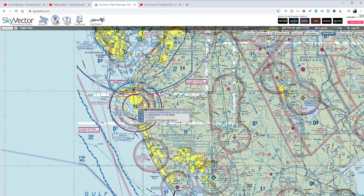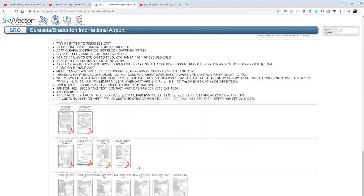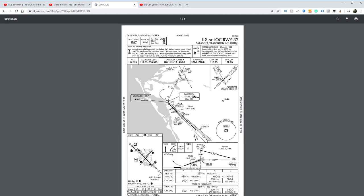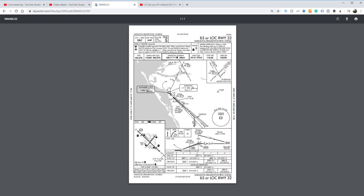Let's look at an approach into Sarasota airport. We'll pull up an ILS for runway 32, make it a little bigger so you can see it. What we're looking at here for this ILS into runway 32 — we'd be coming in outside of RINGY, at 1,800 feet, and we would hit our final approach fix. On the ILS, the final approach fix is actually where you intercept the glide slope. If you're at 1,800 feet, it should happen right around RINGY, and then you start on down. How quickly do we descend? That is the million dollar question.